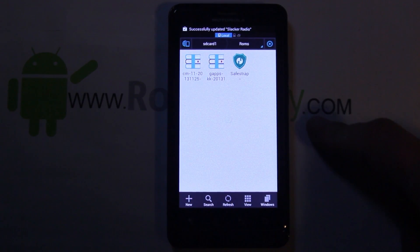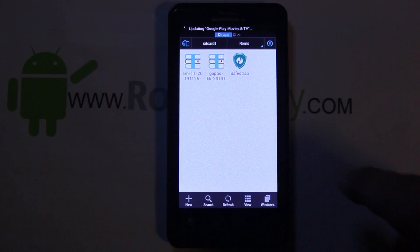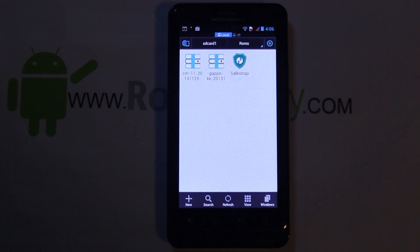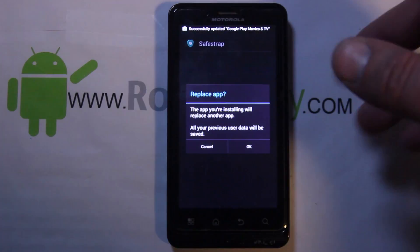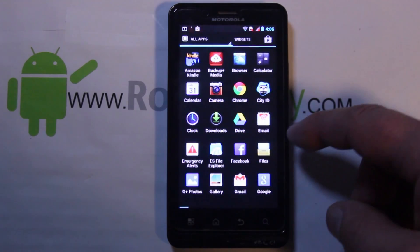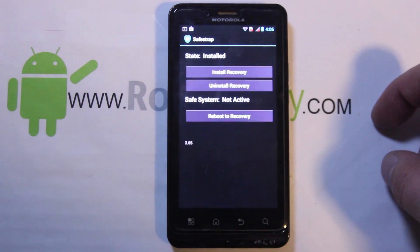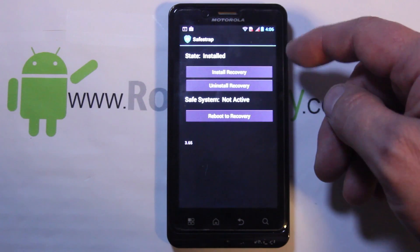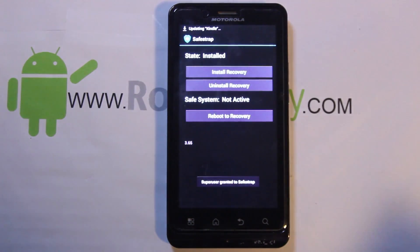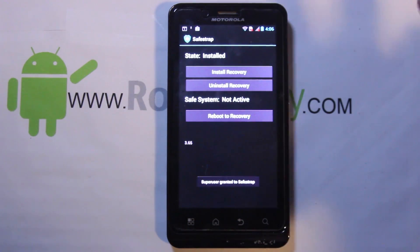If you want to install the new Safe Strap and update from an older version, all you've got to do is boot into your stock system, click on the new Safe Strap app, and install it. Once it's done installing, go into Safe Strap and right up at the top it'll say there's an old version installed — just hit the install button and the new app will install. It's really pretty simple.